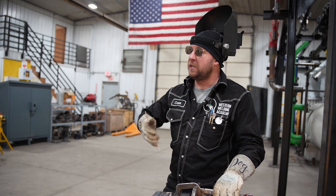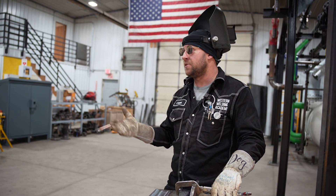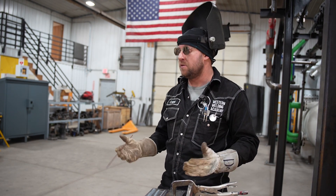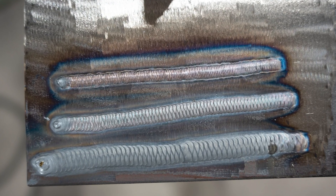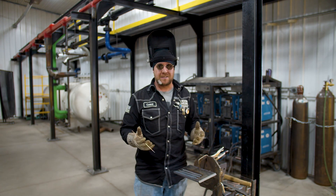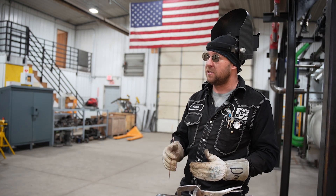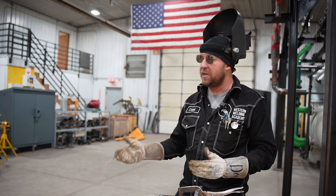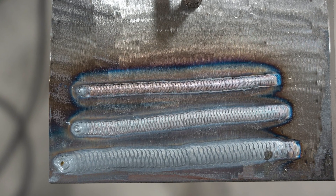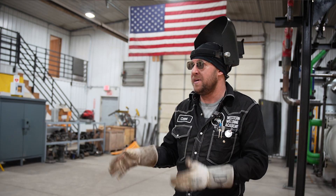Visually looking at a cold weld, the step pattern is significantly tighter — I had to stay more on the leading edge of the puddle instead of allowing it to actually flow. Also, my toe lines compared to the overheated weld and the just-right weld: on the cold one, my toe lines are actually more crowning inward, which means I didn't have enough heat to actually get the weld to flow out into the base metal itself.